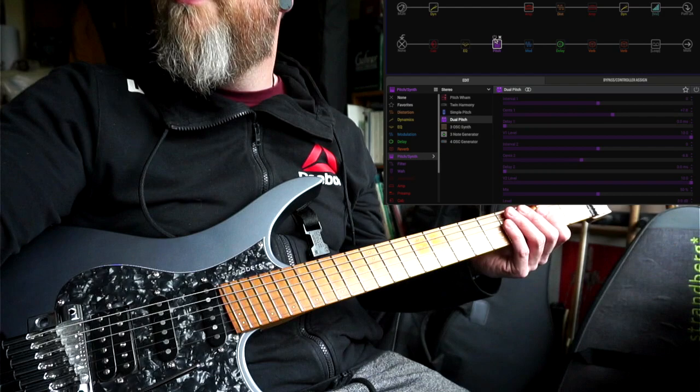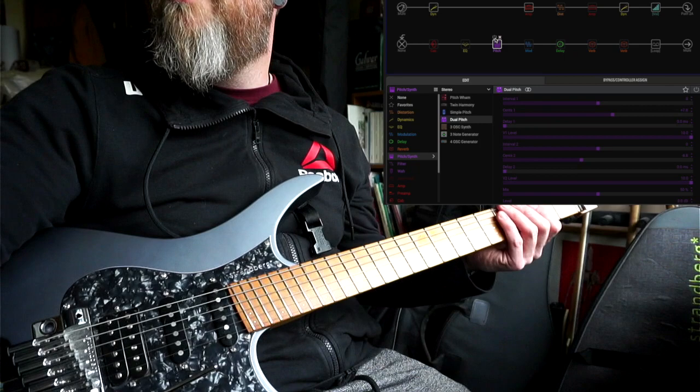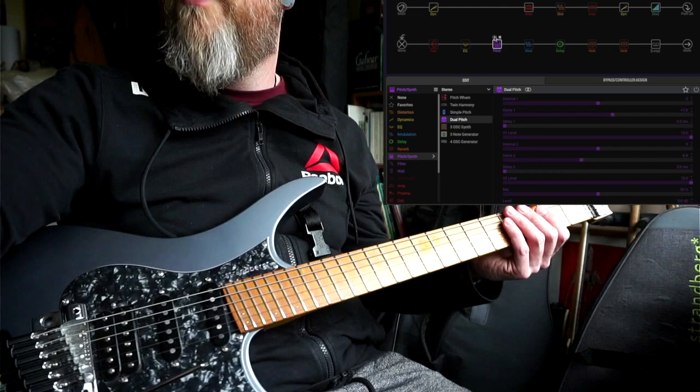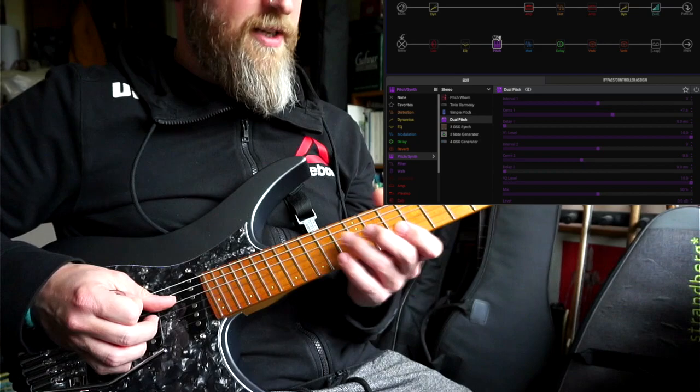The next thing I have here is a dual pitch and I'm using this for micro pitch shift. What we do is pitch the dry signal up by a few cents on one side, or down by a few cents on the other side, and it gives us this chorus sound without being like a real wobbly chorus. I'll turn it on now — here's what it sounds like without it, and then with.